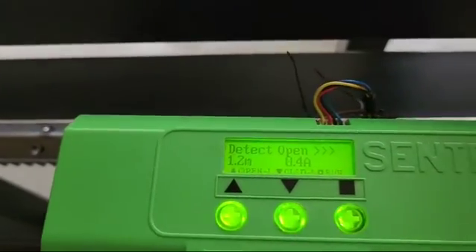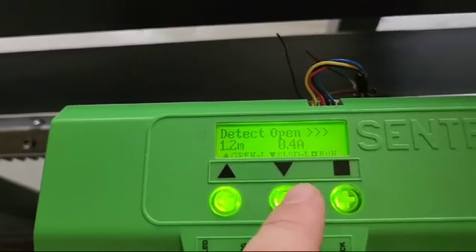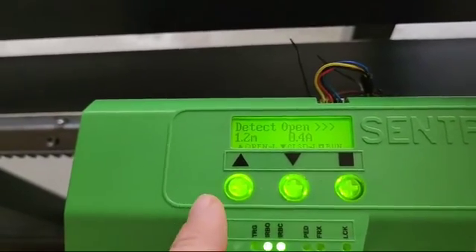If you need to exit this menu for whatever reason, you may press up twice or down twice in quick succession and the setup will be cancelled.